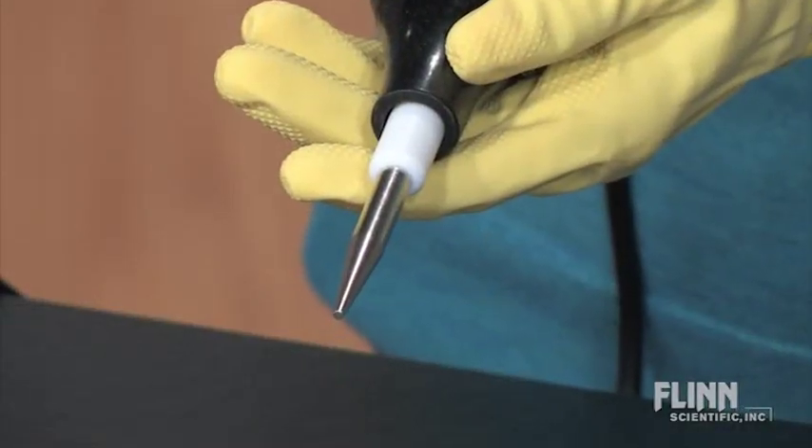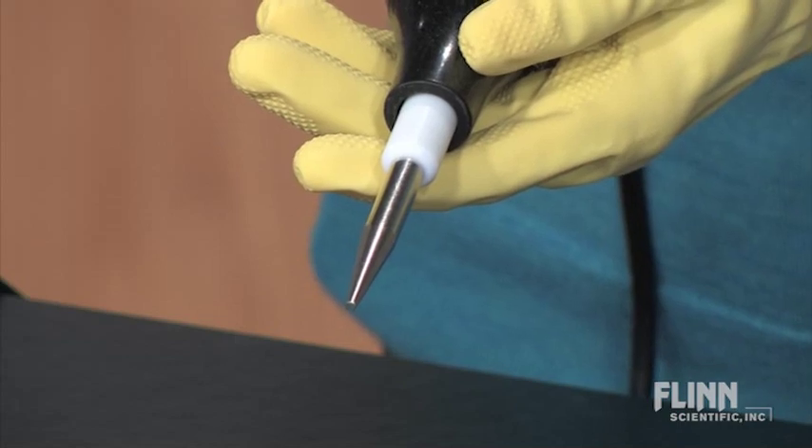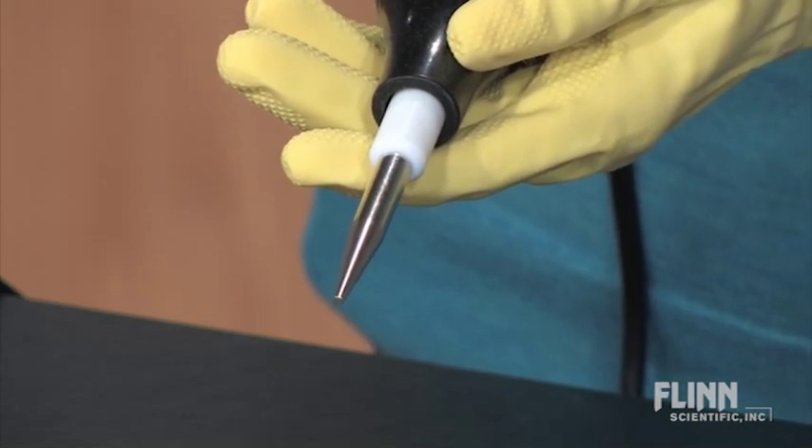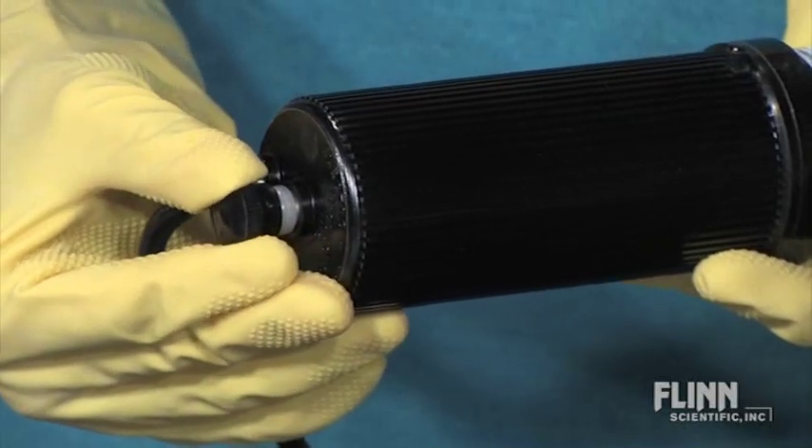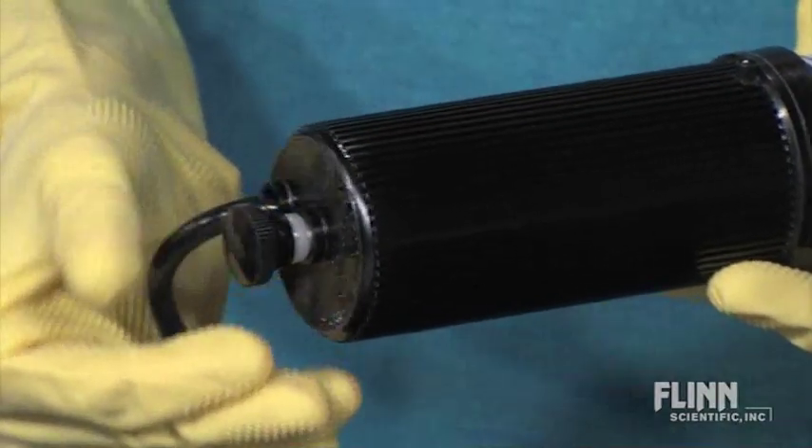The two-inch electrode has an output between 10,000 to 50,000 volts at a frequency of 500 kilohertz. You can adjust the intensity of the spark by twisting the knob at the end of the Tesla coil.